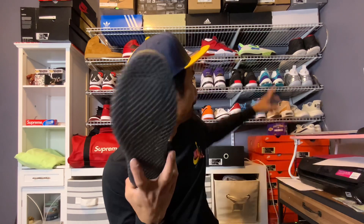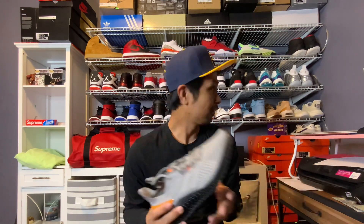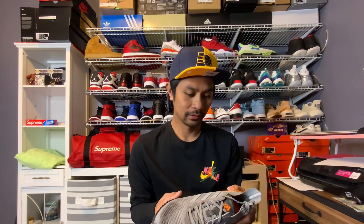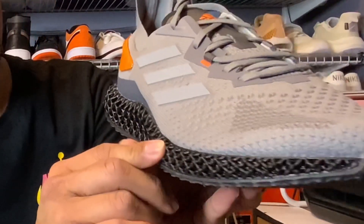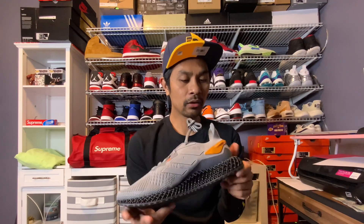I already have a 4D that I use for walking and going outside, but this one is really meant for running. I really like the colorway - gray with that black midsole and outsole. It has a lot more traction, and I really dig the color.